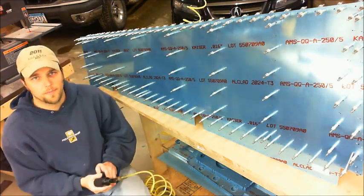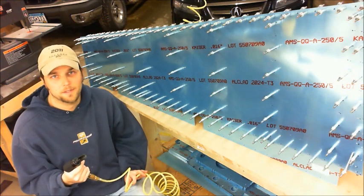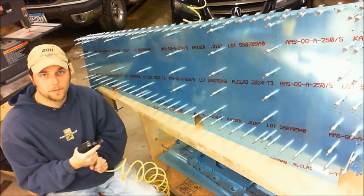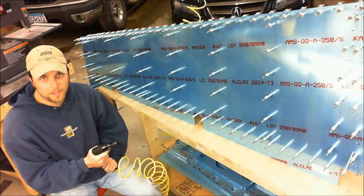Hey everyone, this is a demonstration of my new CLECO gun. I just got it from Avery for about 60 bucks. I went with a pneumatic CLECO gun because my hands, specifically my wrists, would really take a beating after working on a computer all day long, then coming home and moving around a bunch of CLECOs.